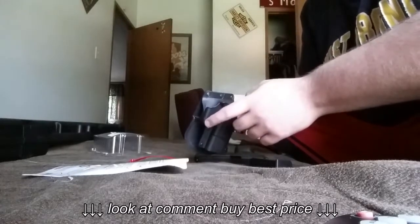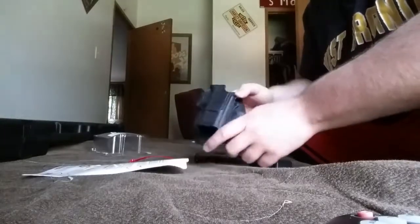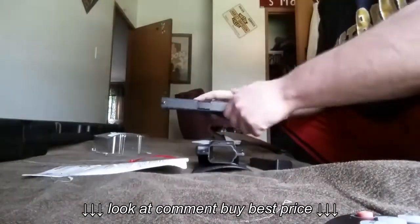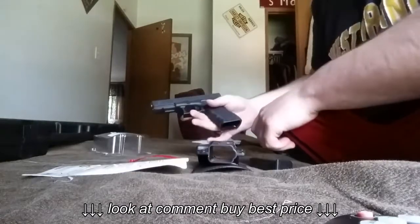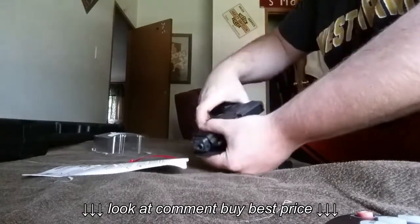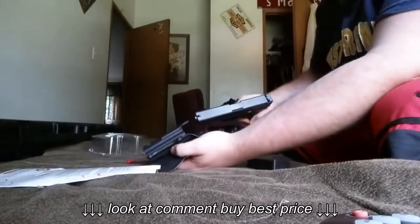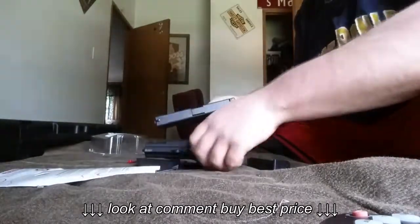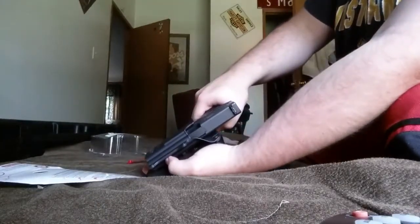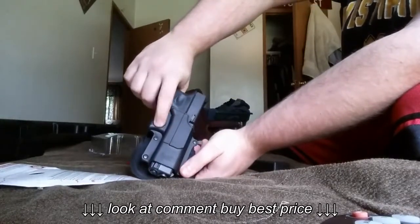The one problem is it doesn't have an adjustable screw to make it tighter or looser for the fit of the gun. When you put the gun in — it's a Glock 22 by the way — it clips in and stays in there pretty good, but you really gotta yank pretty hard to get it out. You can hear how vigorously it clips in, right down in here over this part.